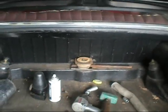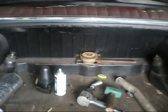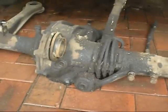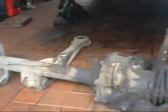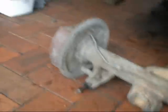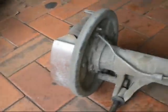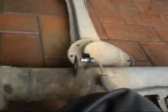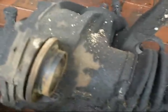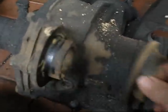Now for the fun bit — removing the disc that traces the caution. I've got myself a quarter of a ton of diff to move out from under here. I used an old fan belt, looped it around there and pulled. Easy as pie. Old fan belts are wonderful.